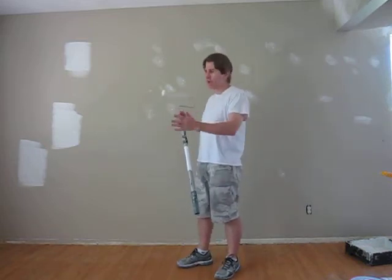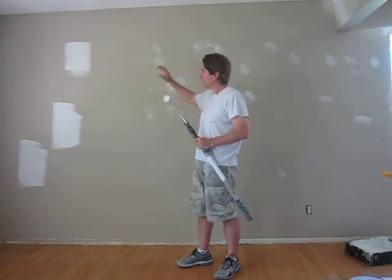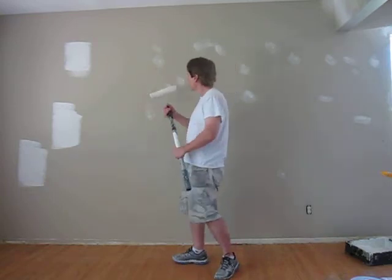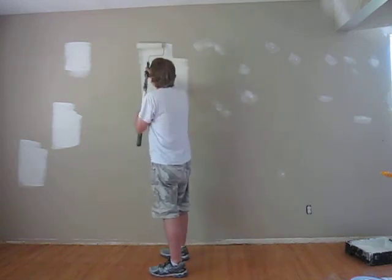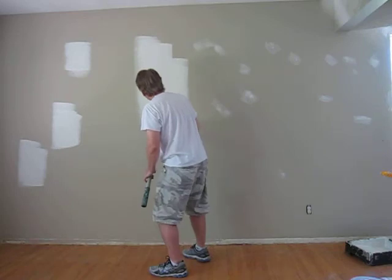When spot priming, use the same paint you're going to be using. And it's critical. If you're doing dark colors, it's very, very critical that you smooth it out, feather it out when you're spot priming. I may get a little stipple because I've been painting for years, but smooth it out, feather it out.